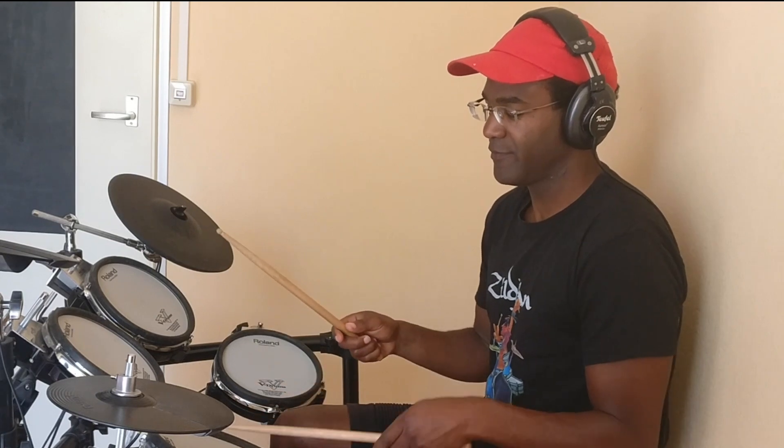If you want to play along with this song in a simple manner, it's just the same thing I did just now, but just hit the snare and the hi-hat instead of the side stick, and then you can play the basic song.